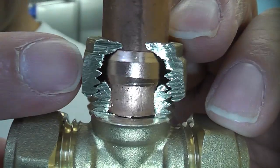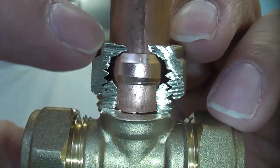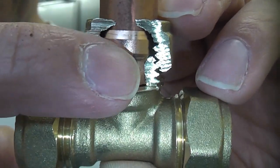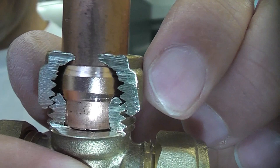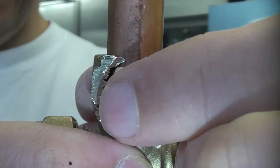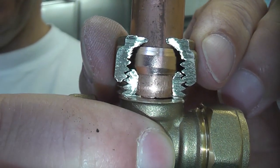I've actually cut parts of this fitting away so you can see how it works. You can see that the actual olive is being gripped at the top there by the nut, which is forcing the olive down into the spacer and compressing it. Once you get to a certain tightness it will actually compress the olive onto the pipe and also seal the space in the joint, making a watertight joint.